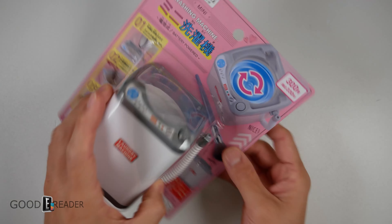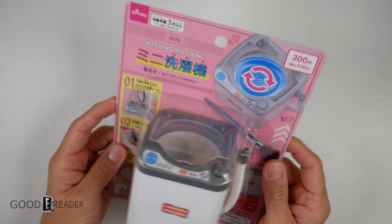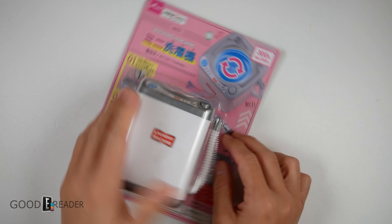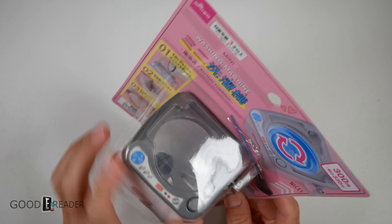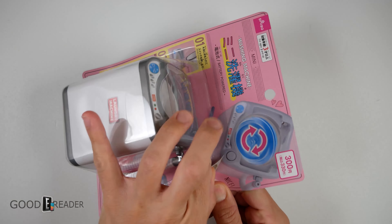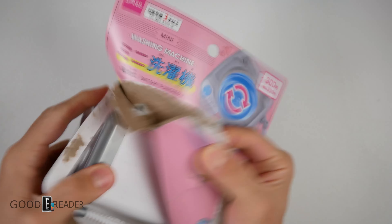This is an actual working laundry machine — it's not a joke, it's a real laundry machine. It's used for cleaning makeup sponges and stuff, but what we're going to do is actually put some e-reader screen cloths in here and see if it works. It's got a drain hose, battery power, a tumbler right there, and even a start button.